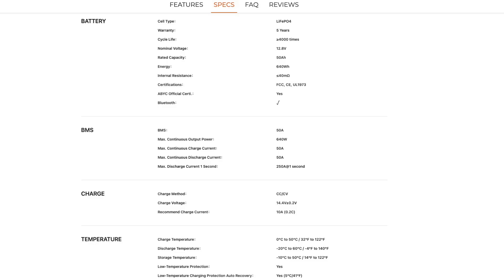Here are a few important specs: nominal voltage 12.8 volts, 50 amp-hour capacity, nominal discharge current of 50 amps with 250 amp peaks allowed for up to one second. The recommended charge current is 10 amps, which is 0.2C. Charge temperature range is 0 to 50°C; discharge range is -20 to +60°C, with low temperature protection built in that auto-recovers when temperature goes back above 5°C.